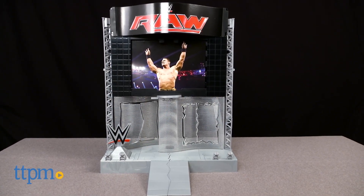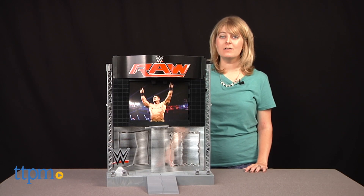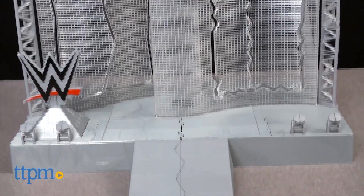Hi, I'm Laurie from TTPM, here with Mattel's WWE Ultimate Entrance Stage, which is compatible with 6-inch WWE action figures, but no action figures are included.